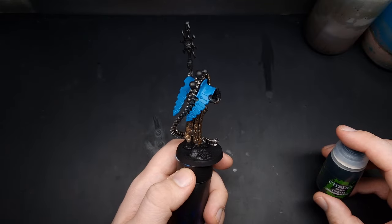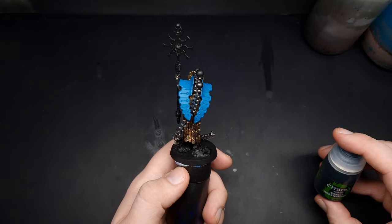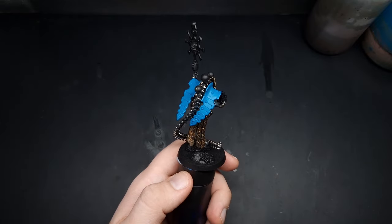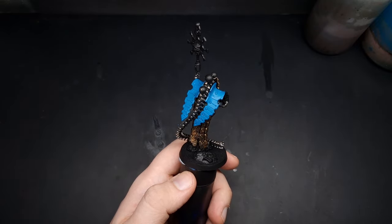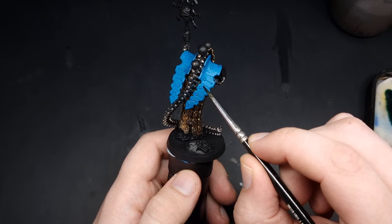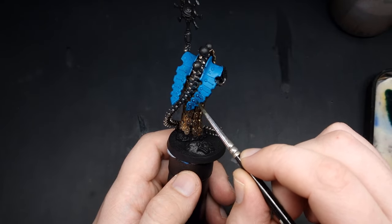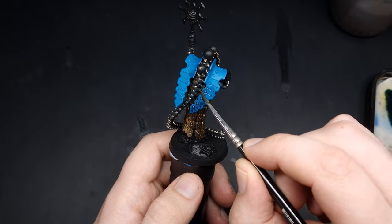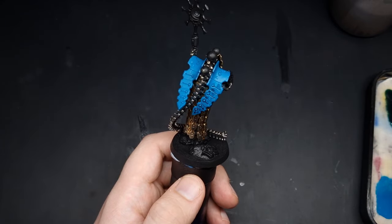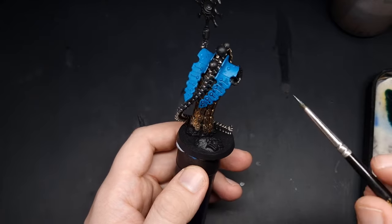With all of that blue base coated we now need to give it a wash, and for that we're going to use some Coelia Greenshade so that we can maintain the blue-green appearance. Apply this fairly liberally over the entire surface, just be sure not to let it pool too heavily in any one area — if it does, wick off your brush and soak that up and move it around.